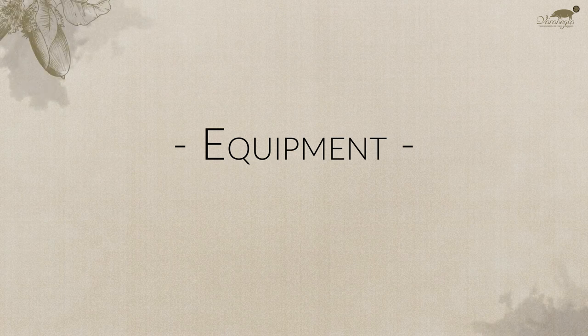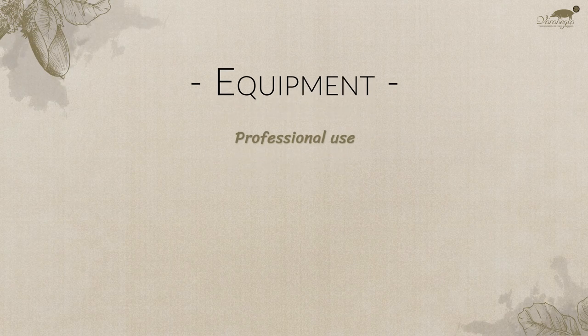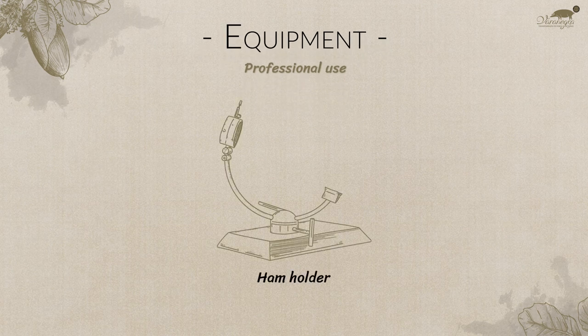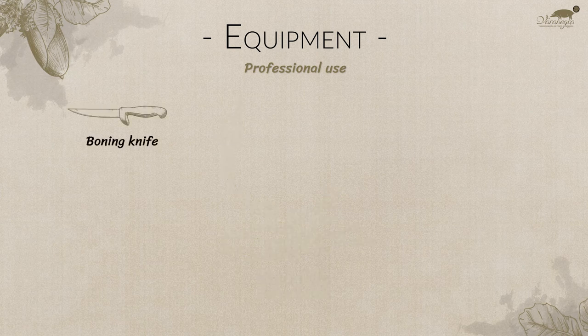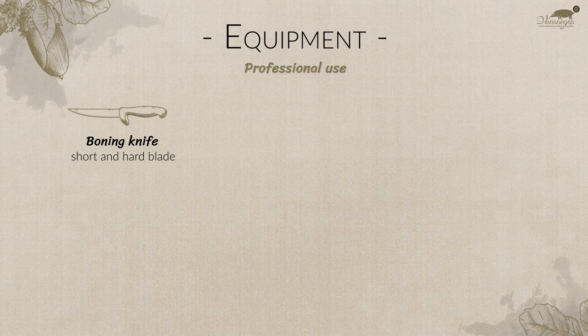Equipment. In professional use, the following equipment is recommended. Ham holder: to keep the ham nicely fixed, allowing for rotation when necessary. Boning knife: short and hard blade, used to eliminate unaesthetic brown oxidized parts and separate the meat from the bones.